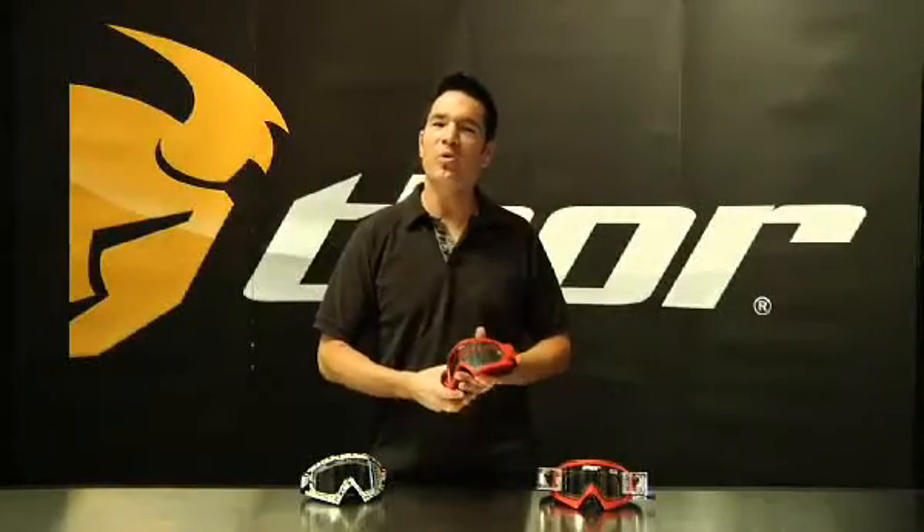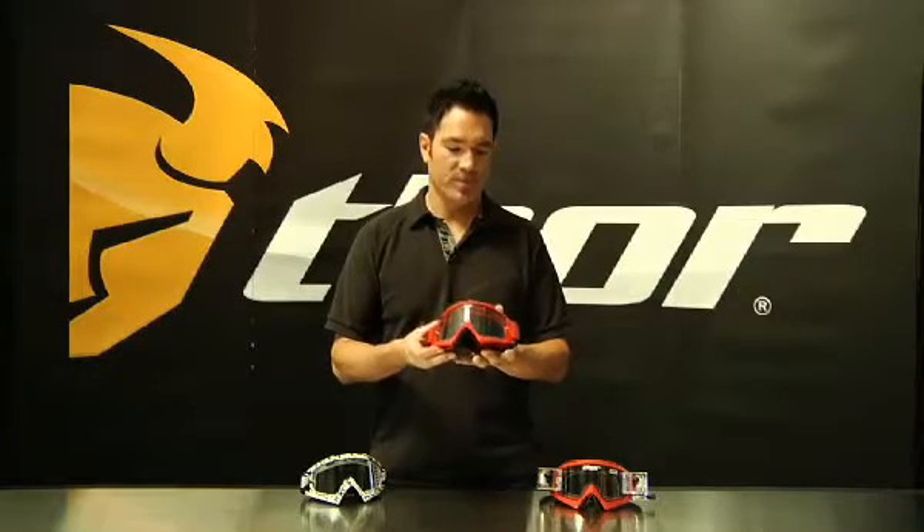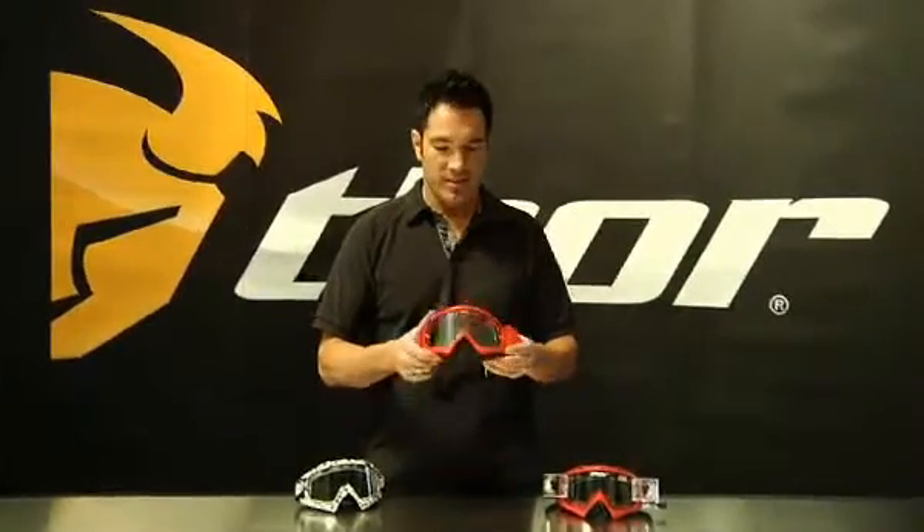Welcome race fans, I'm Steve Finger with Thor Motocross, here to introduce to you guys the Enemy Goggle. This is a great starter goggle, perfect for any type of riding conditions that you may have. So let's talk about some of the cool features this goggle has to offer.